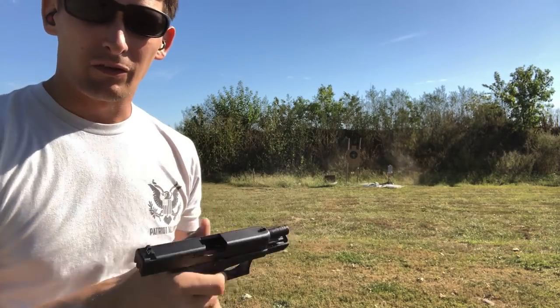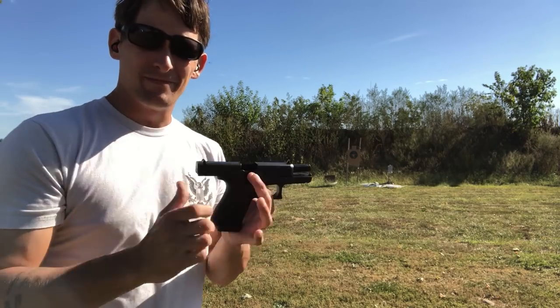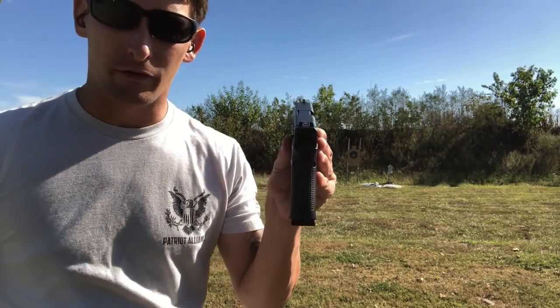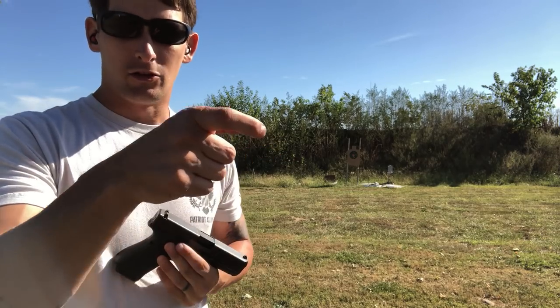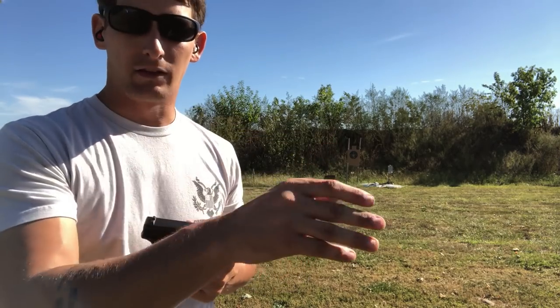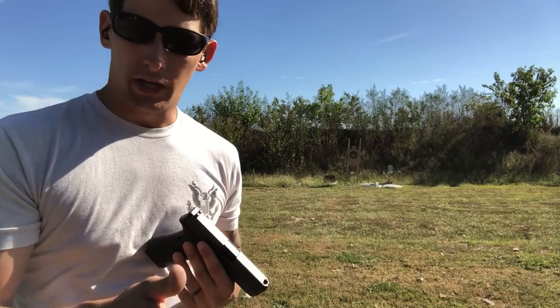At 15 yards, 15 rounds, 14 out of 15 hits. The gun just falls back into place. One of the things I teach is that when those front sights come back on the target, the trigger should be reset — you should be pressing through it right when the gun falls back on target. Press and let the round fly. It's kind of like the front sights give you permission to shoot again.